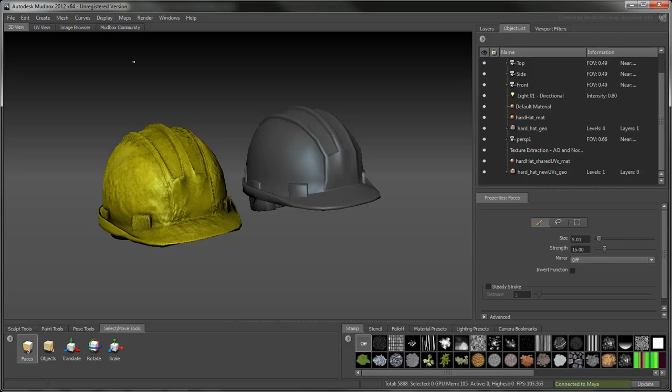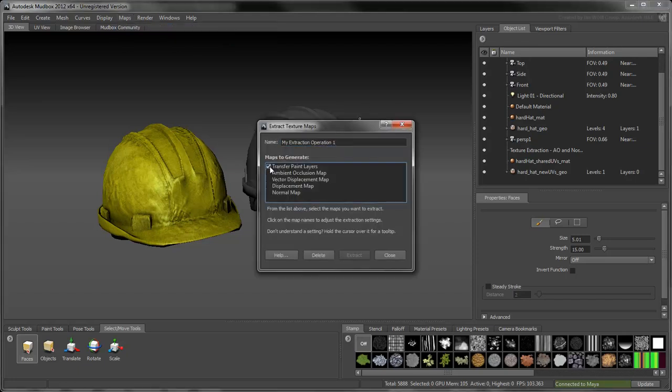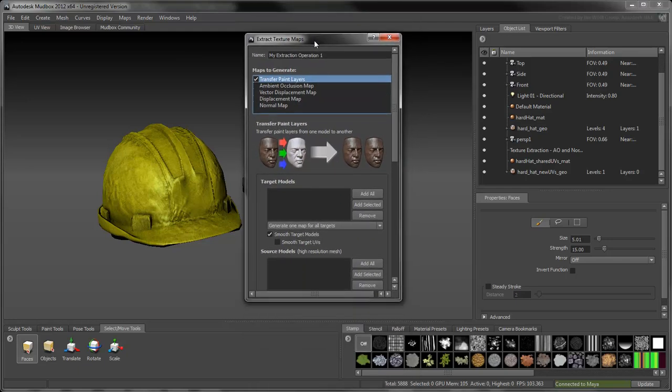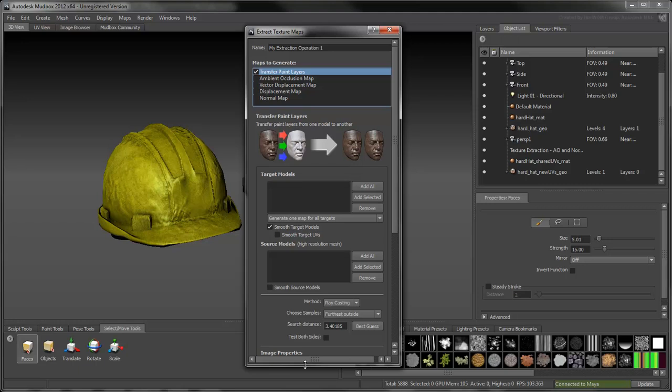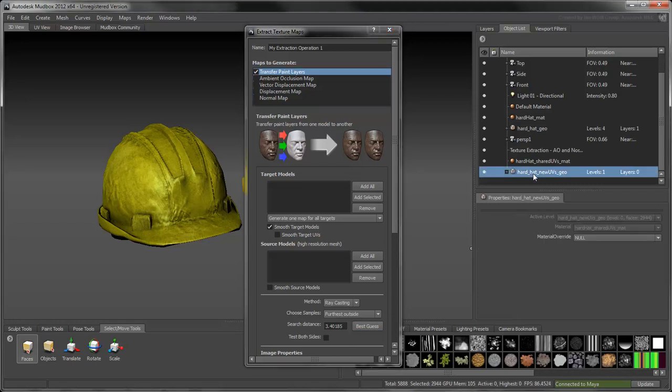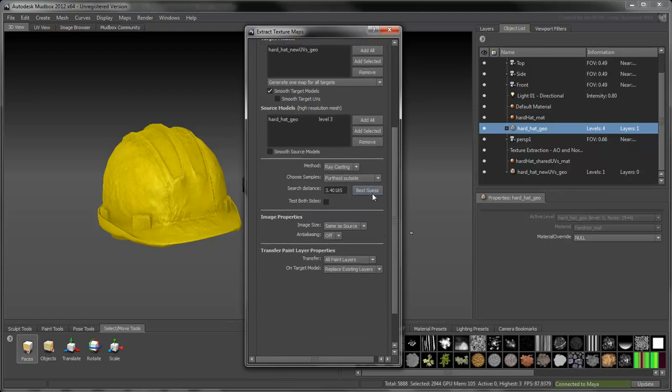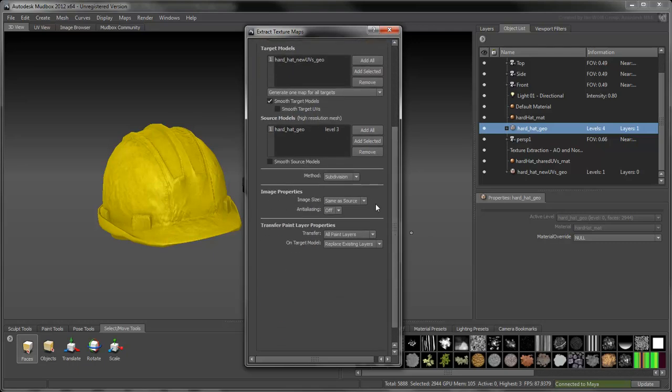Select Maps, Extract Texture Maps, New Operation. Select Transfer Paint Layers from the Maps to Generate list. This lets you transfer paint layers from one mesh to another, independent of their UV coordinates. Add the new hat as target model and the old one as source. Since both objects have the same topology, set the Transfer method to Subdivision. Set the Image Size value to Same as Source, and transfer all paint layers.